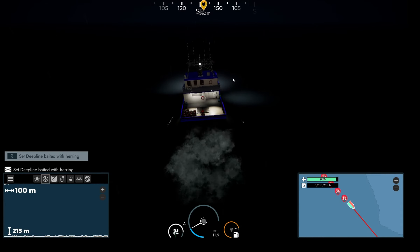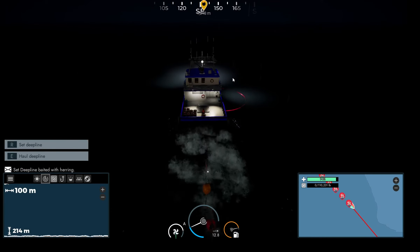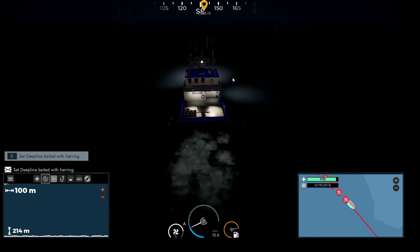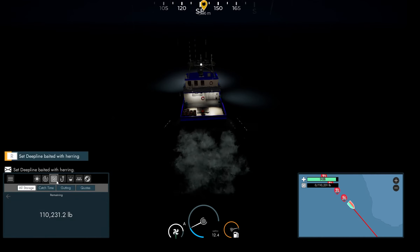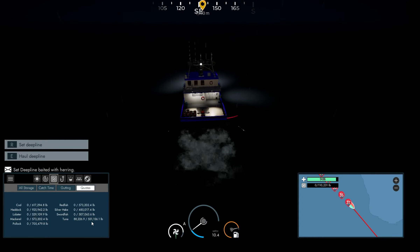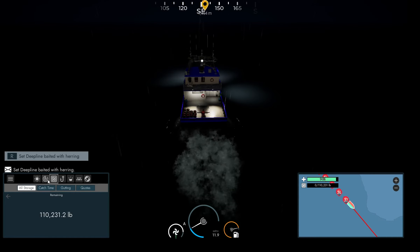I wanted to test this because I had the last episode in my head. We made $480,000 in the last episode, and there was only $45,000 in tuna. That was a good little catch for just messing around. We've still got about 420,000 pounds of quota left.